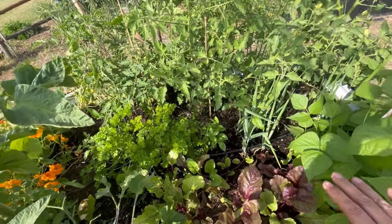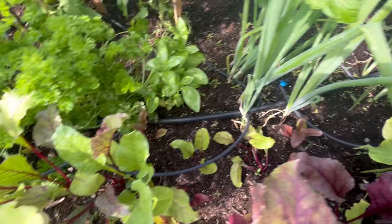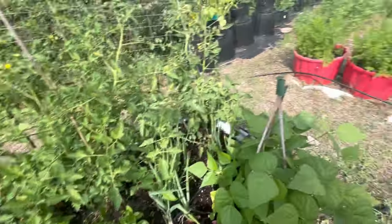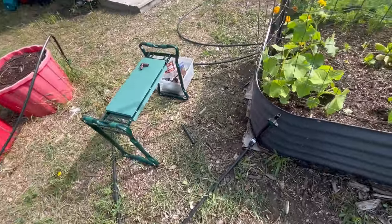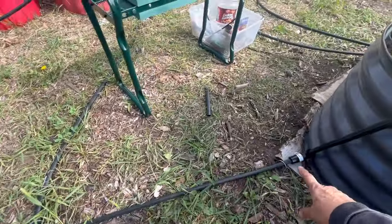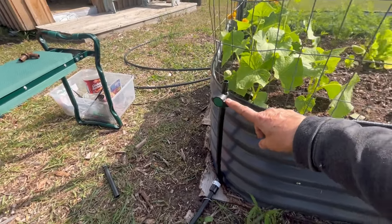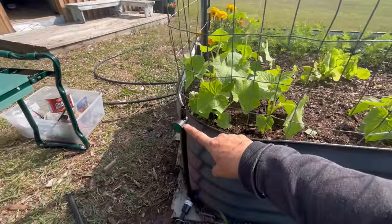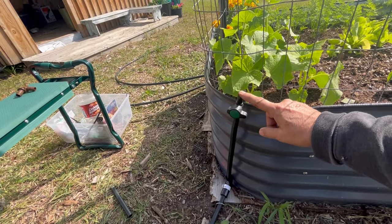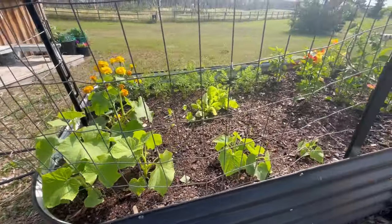I've got this all set up with some drips and some bubblers going, and everything seems to be getting well watered here. Today I've run a tee over to this other garden bed. It's nice to have on/off valves right at each location so you can control whether you want to water something or not. Today we're going to fit it up with some more pieces and create a drip line system running through this whole garden bed.